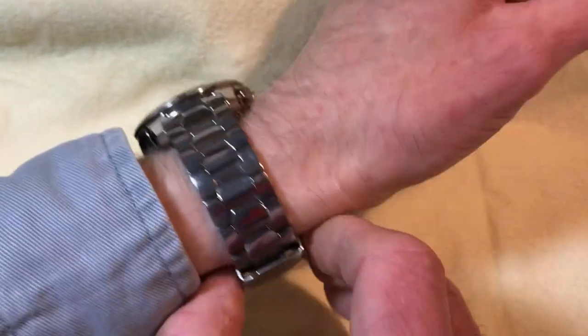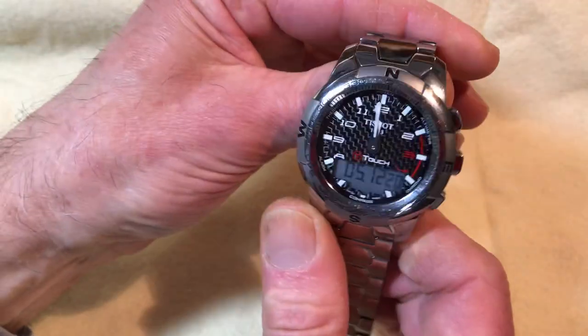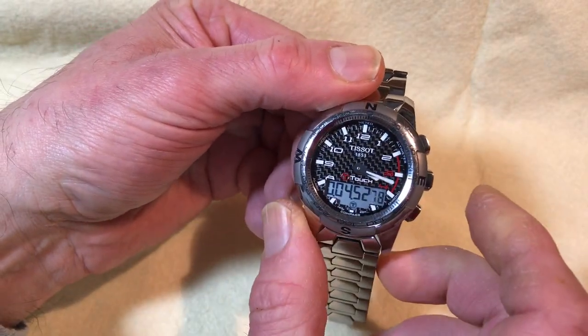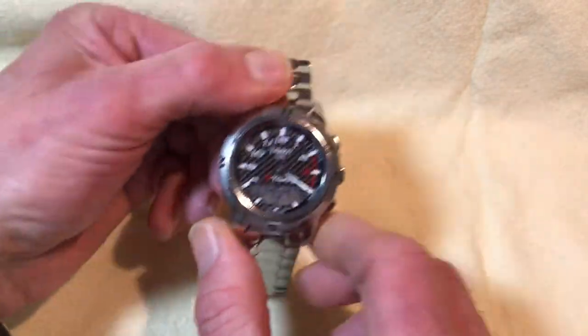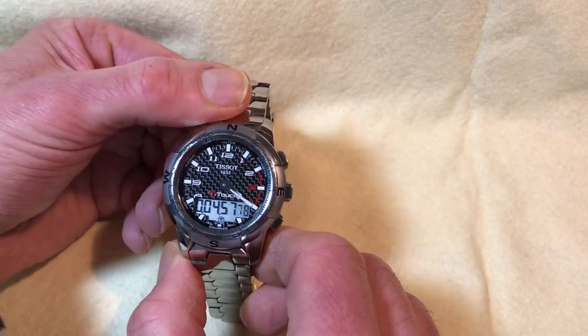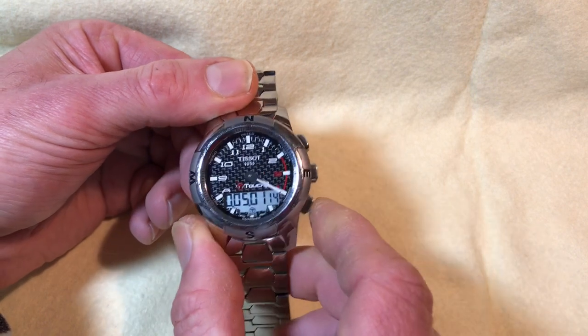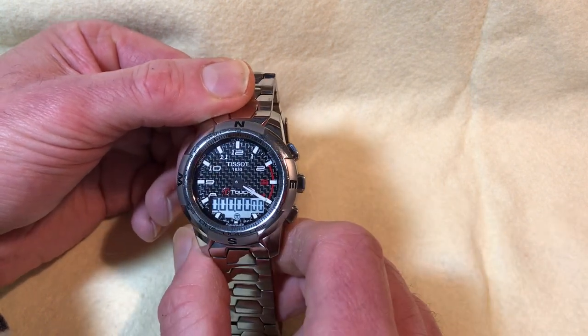Back on the chronograph, it's still running from before — you can just leave it going even while using other functions. Then stop it and reset with ease, even while wearing the watch.